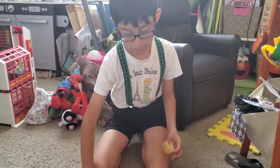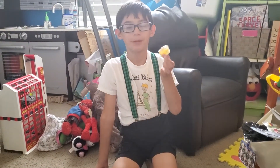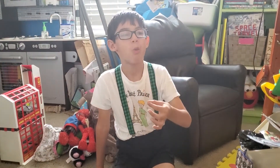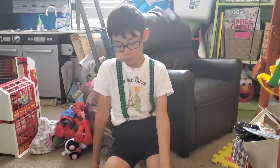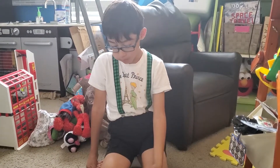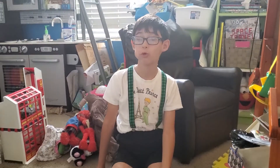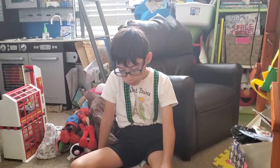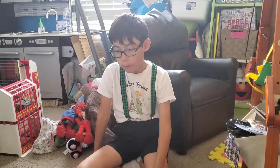Honeycomb is so sticky but it's good. It's just like honey but it's better. That is so sweet but it's so good. Oh my gosh!